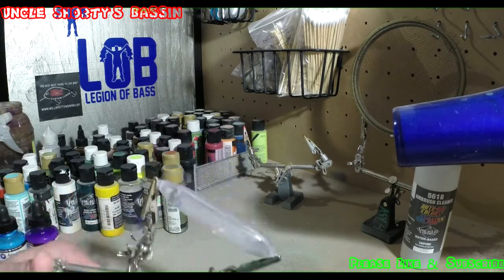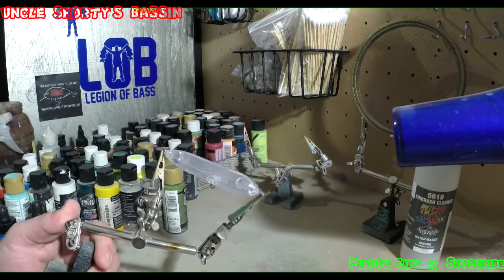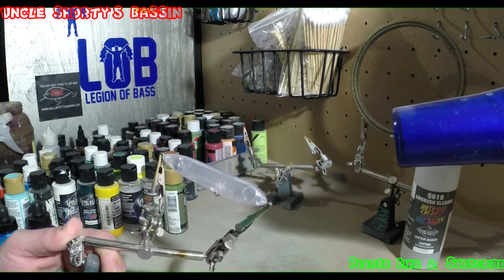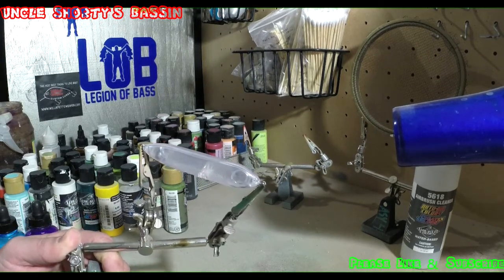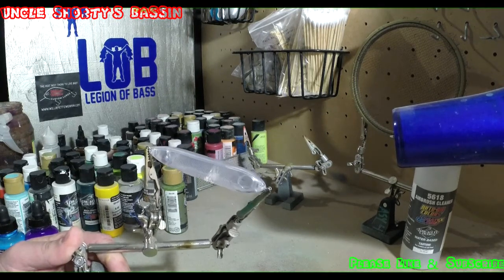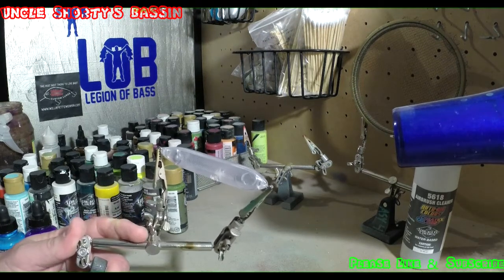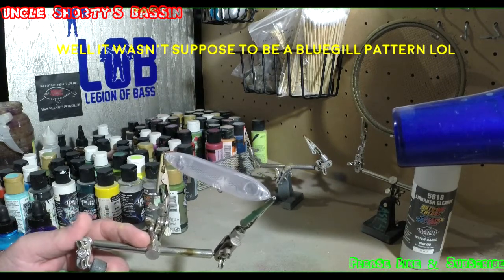So the pattern we're going to do today — well, it's not really a pattern, it's more of colors that I choose or colors that I prefer. It's not a bluegill pattern, it's not a crappie pattern or anything else like that. There's certain colors that I have found work best for me.